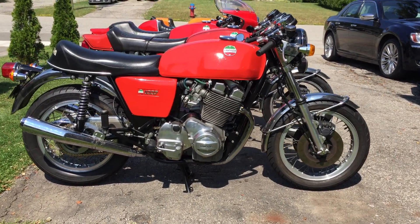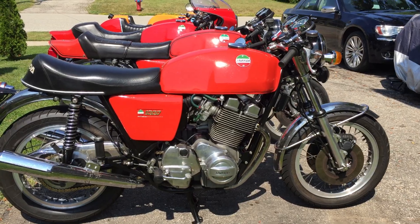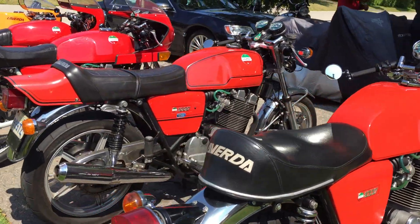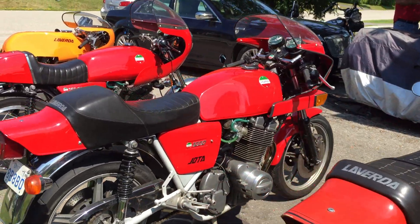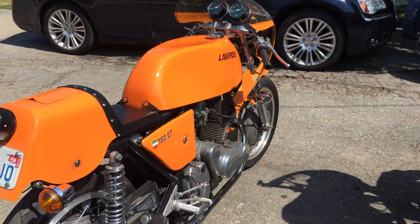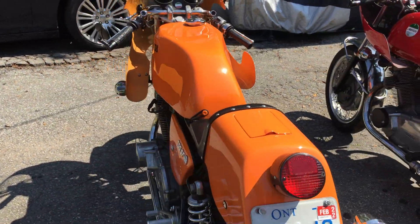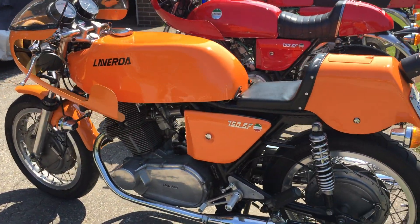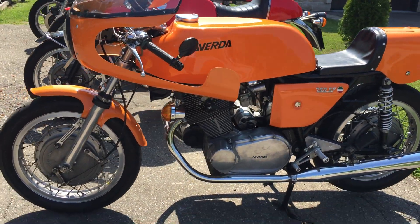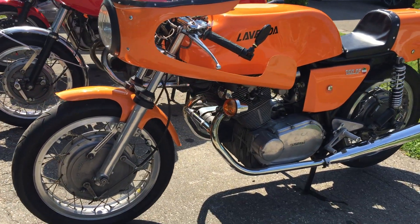Today I want to talk about my Braganza LaVerdas and point out some of the differences between them. So let's start with the twins. I have here a 72 LaVerdas 750SF — for more information on the bike itself go to my other videos where you can see a video exclusively about each one. But for this I just want to point out some of the differences.